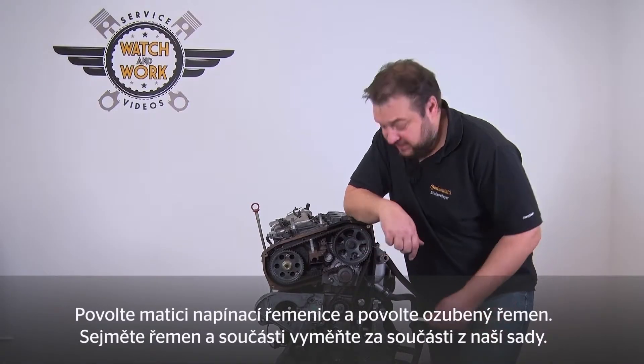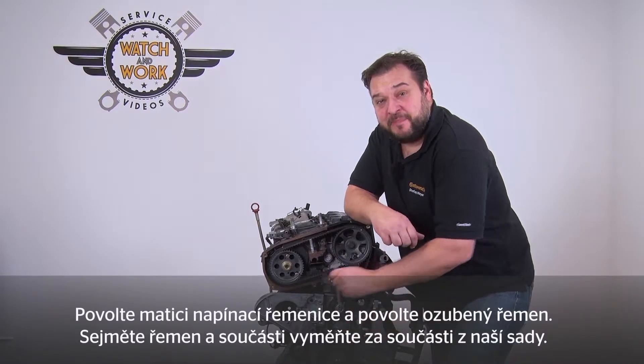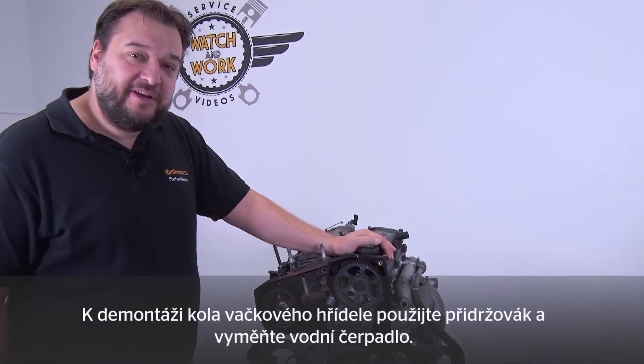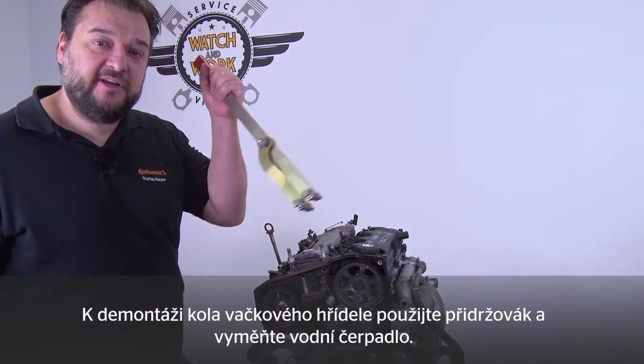Loosen the nut on the tensioning pulley to slacken the timing belt. Remove the belt and fit the new components from our kit. To change the water pump you have to remove the camshaft sprocket. Use the counter hole to do so.